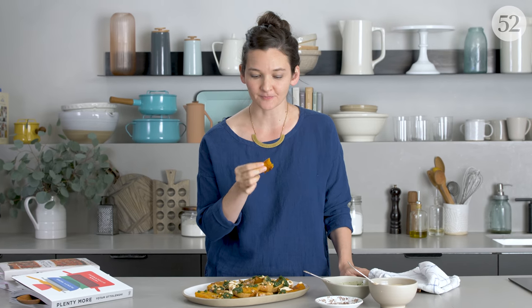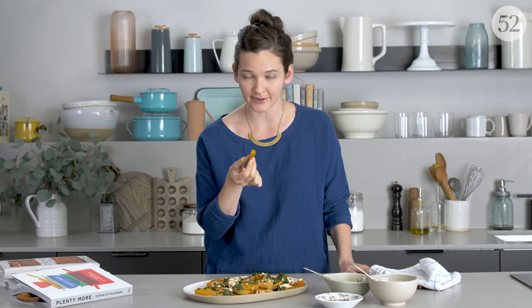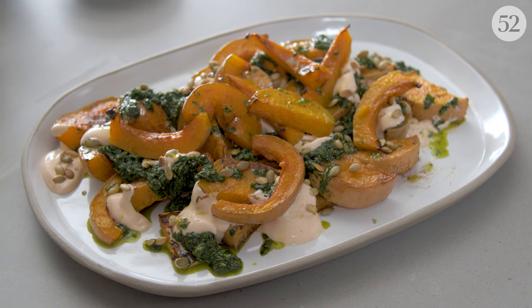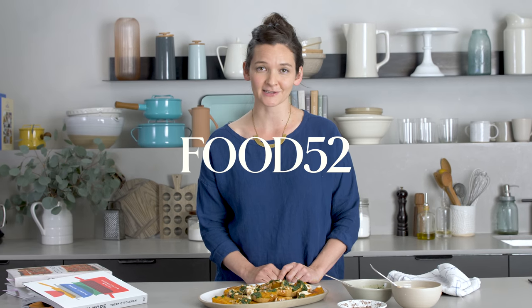I know this is going to sound controversial, but I honestly think the skin is kind of the best part. It's such a cool texture. I don't know why we've been peeling it all this time. For more recipes like this every week, where I tell you about stuff you don't have to do, be sure to like this video and subscribe to our channel and check back next week.